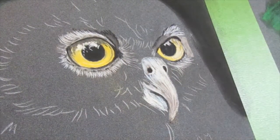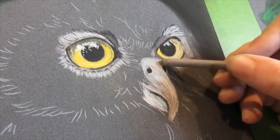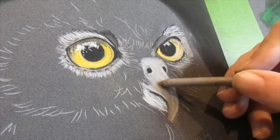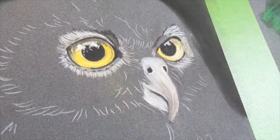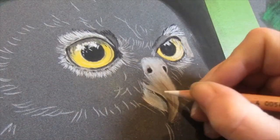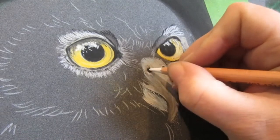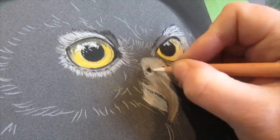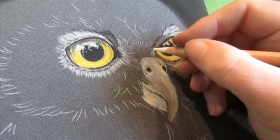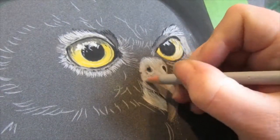This is just the under layer at the moment. I will work it out with a blending stump, which I'm coming in with now. Really light pressure so I don't lose all the detail that I've put in, but just enough so I can now come and work over with what will be the top layer. I'm just adding a few little stray feathers that I can see there, and re-highlighting the nostril where I lost some of that when I blended it out.